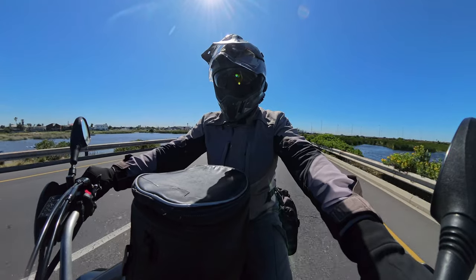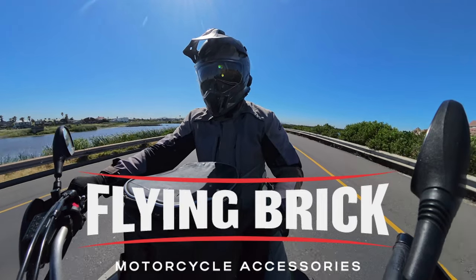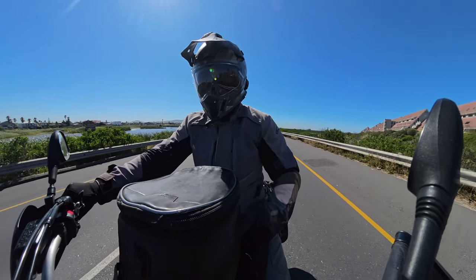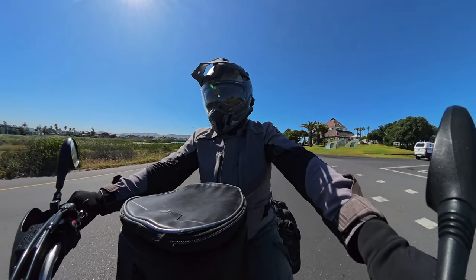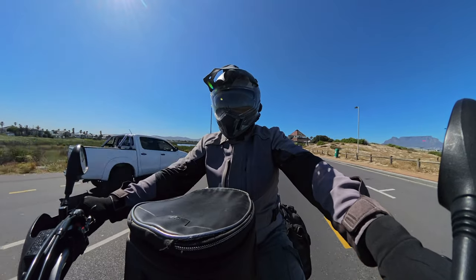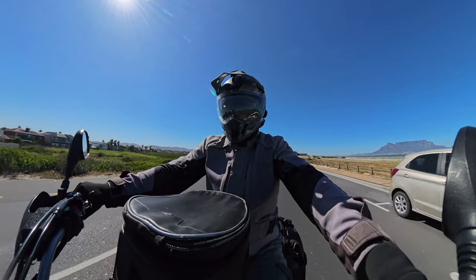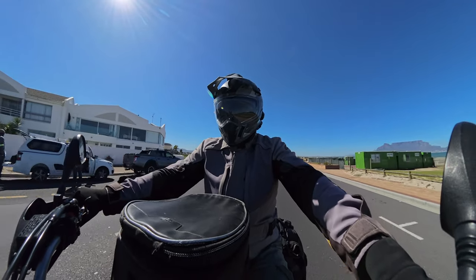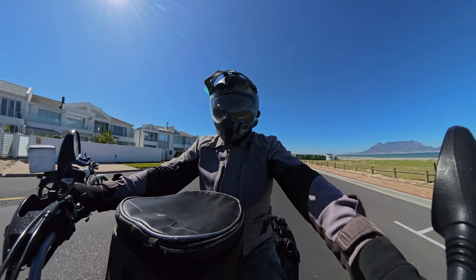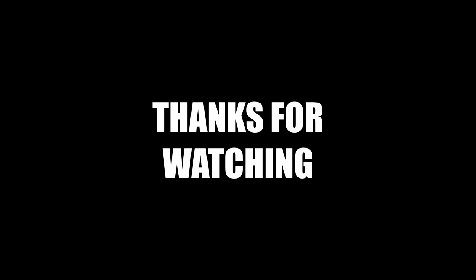Great service — thank you very much to everyone at Flying Brick Motorcycles, thumbs up for the great service you've always provided. That about ends it for this short review episode. In the next episode, we're going to be covering our trip into the Karoo and Cederberg area with Cal and myself — a full three-day camping trip, fully loaded with new tires on the motorcycle. We look forward to seeing you guys in the next episode. Thank you very much.